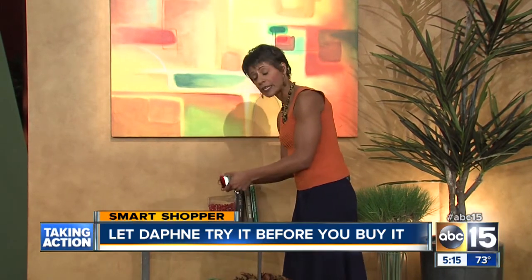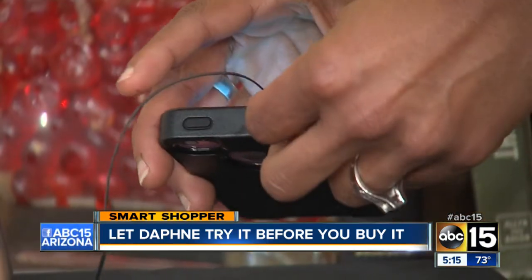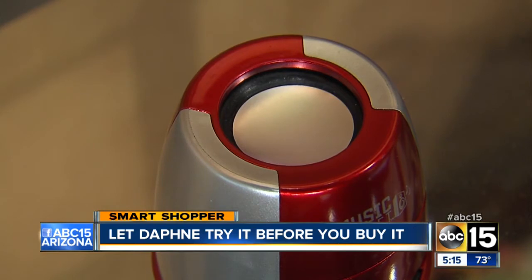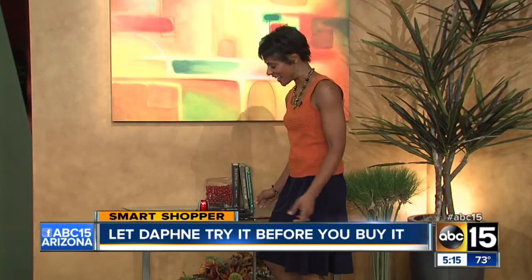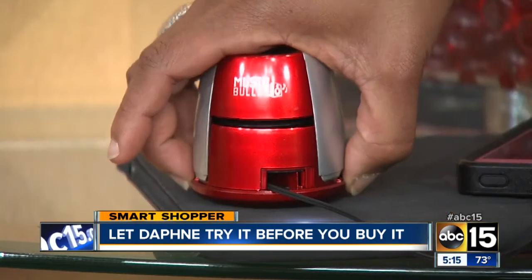All you do is simply take the auxiliary cord out and plug it into the auxiliary port of your device. That's more like it. And if you want more bass or a louder sound, you just simply lift it up.